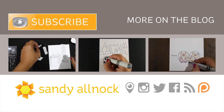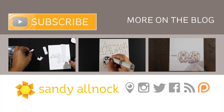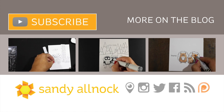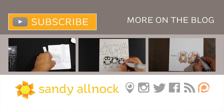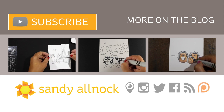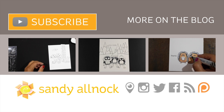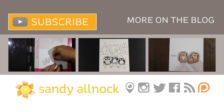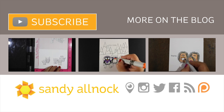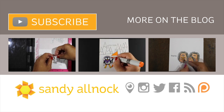On the left is the video I mentioned about masking if you want to see that. In the center is a video I recently did over on the MFT YouTube channel — another bit of coloring. Once a month I'll be joining them as a guest designer on their blog and their YouTube channel. On the right-hand side is another one of my MFT coloring videos. Thank you so much for joining me — hit the subscribe button if you haven't yet, and I'll see you next time.